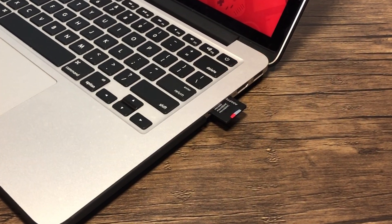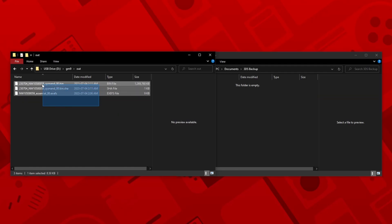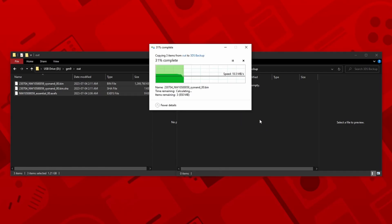Our NAND is now successfully exported. Insert your SD card back into your PC and navigate to the GM9 folder. Go to the Out folder and you should see a bunch of files. Now create a folder on your PC and drag and drop all the files onto it. Make sure you name it something that you'll remember. It is also recommended to save these files to multiple locations just in case.